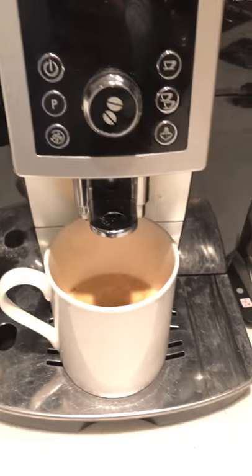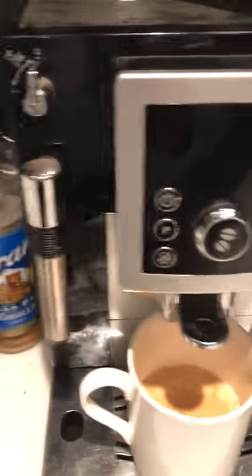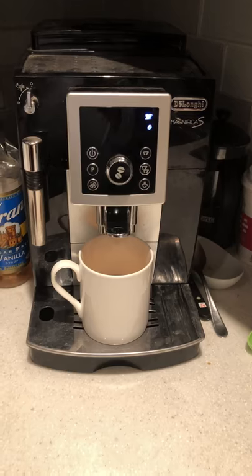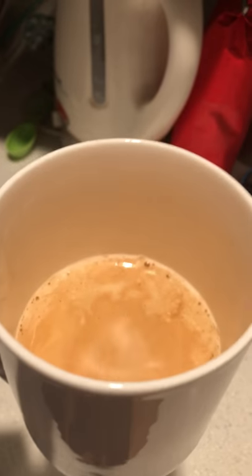Doctored up as you wish — there are Splenda, Sweet'N Low, and real sugar. There's always cream in the fridge. But I know that the real people in my life like to take it black. So that's about it. Enjoy.